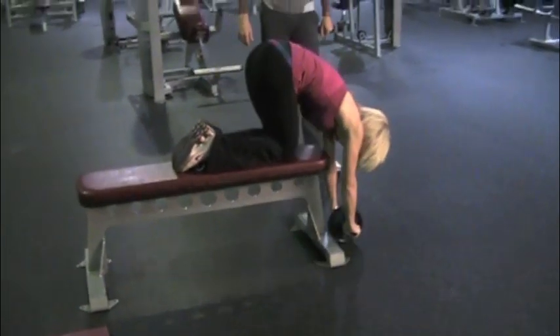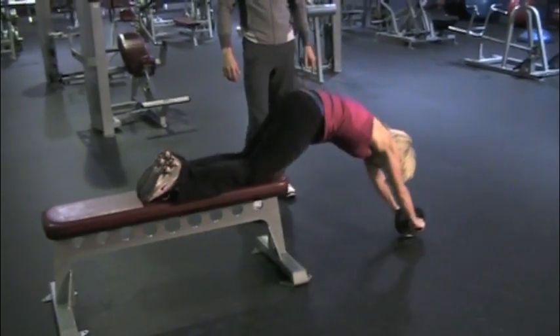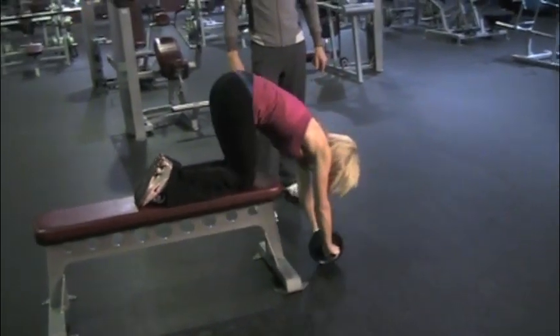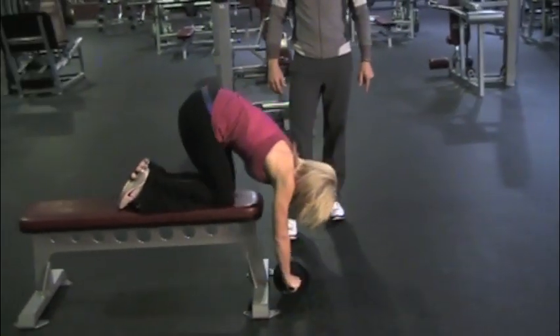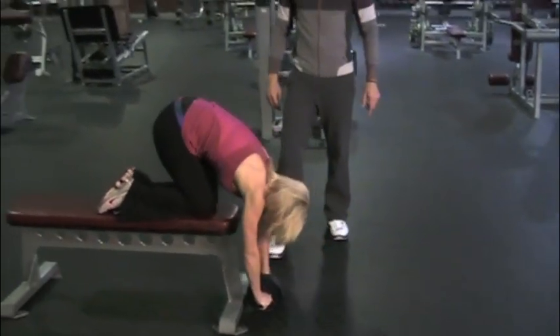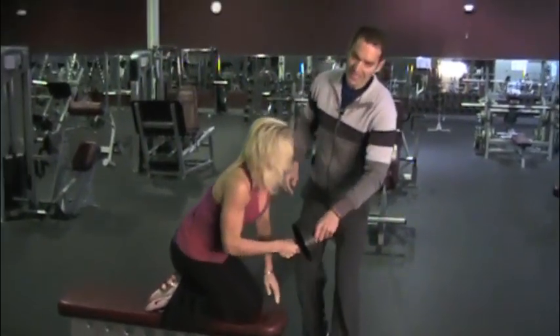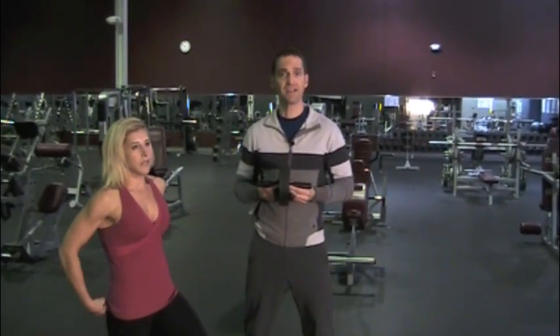Nice and slow. Easy. Four. Good. Perfect. Three. It's a full extension there. And one more. Good job. So you see you can actually increase difficulty quite easily by modifying the position and the height of your body in relation to where your hands are.